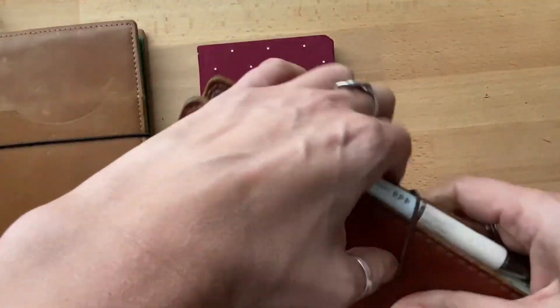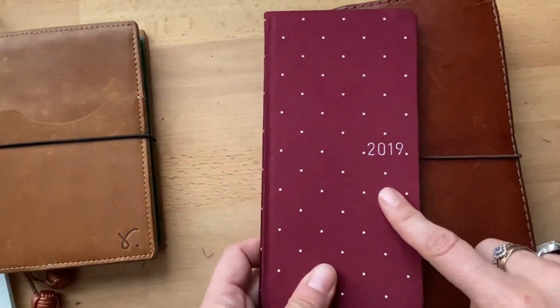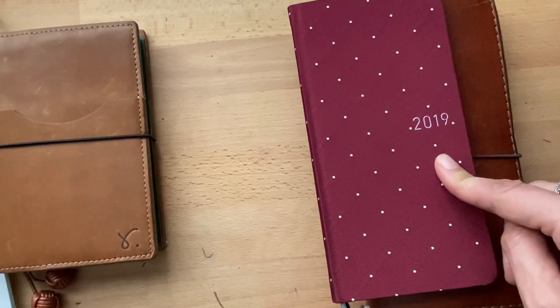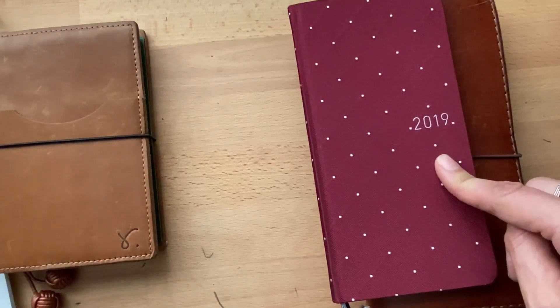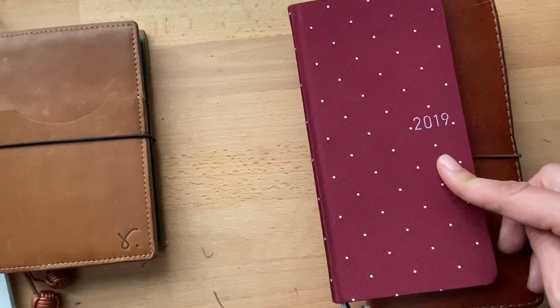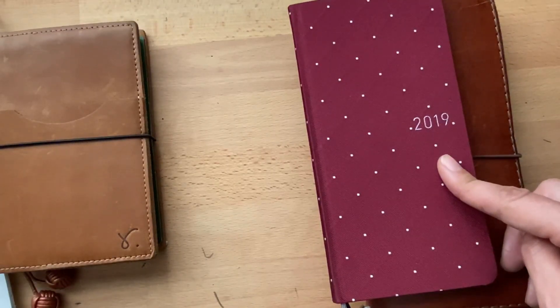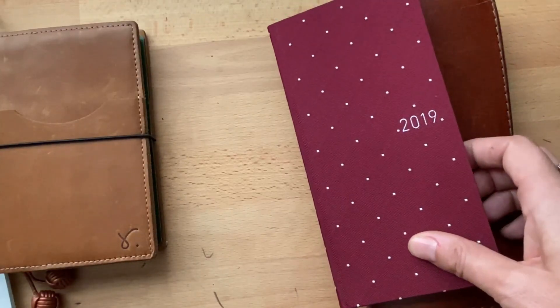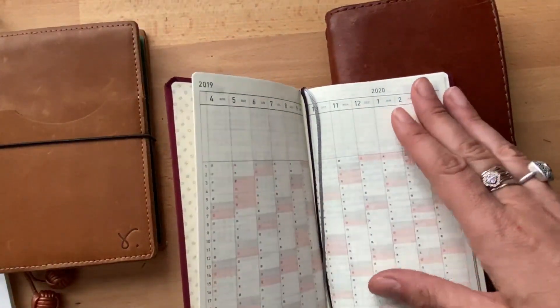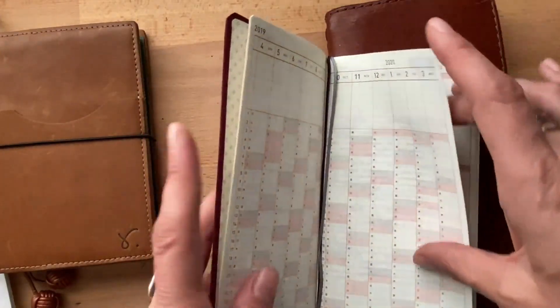My back pages are a mess, no organization whatsoever. I wanted to show you this one I found while searching for my travel trifold A6, which I still haven't found — it's driving me absolutely insane because I never lose anything and I have a very good photographic memory. Anyway, I redid my whole living room and it looks great, and I went through all my stuff and found more things for giveaways.